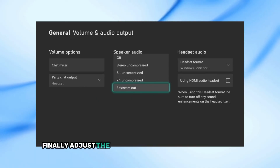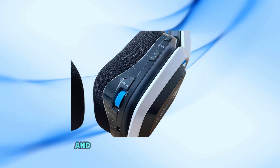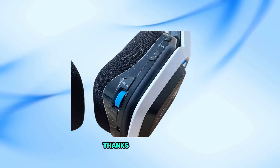Finally, adjust the headset volume to your preference. You can do this by rotating the colored wheel located at the bottom of the headset. And that's it! If this video helped you, don't forget to like, comment, and subscribe for more gaming tutorials. Thanks for watching!